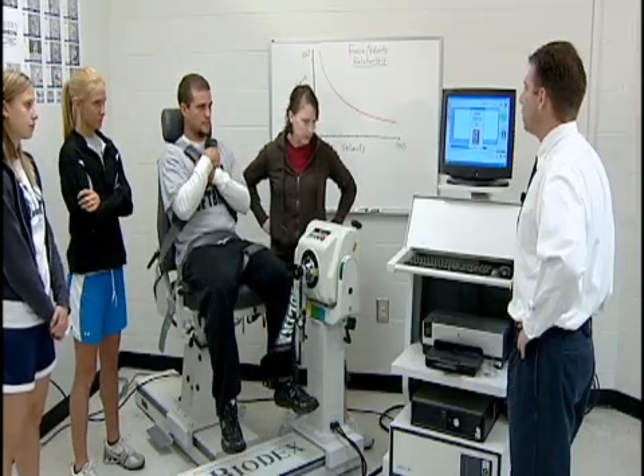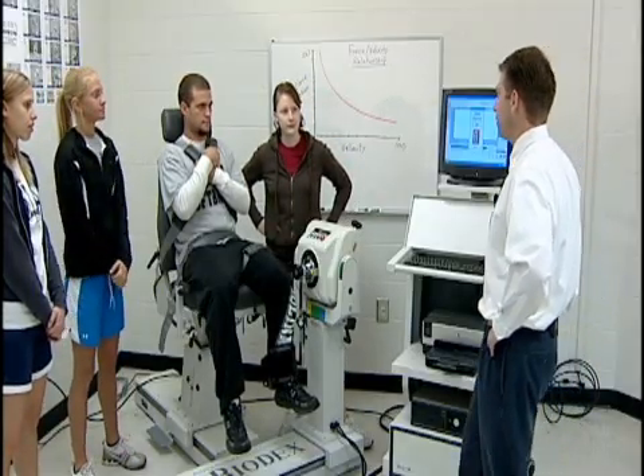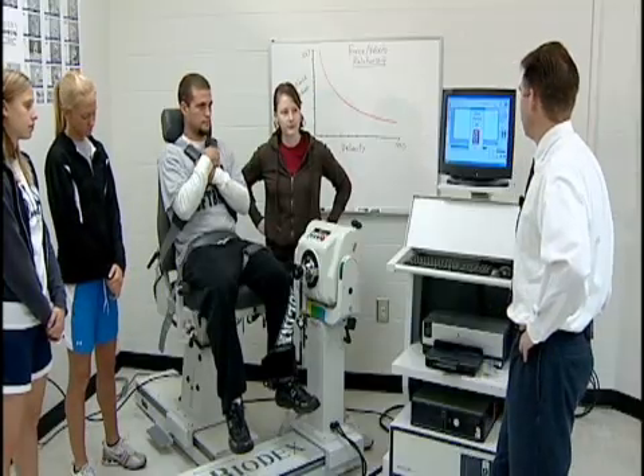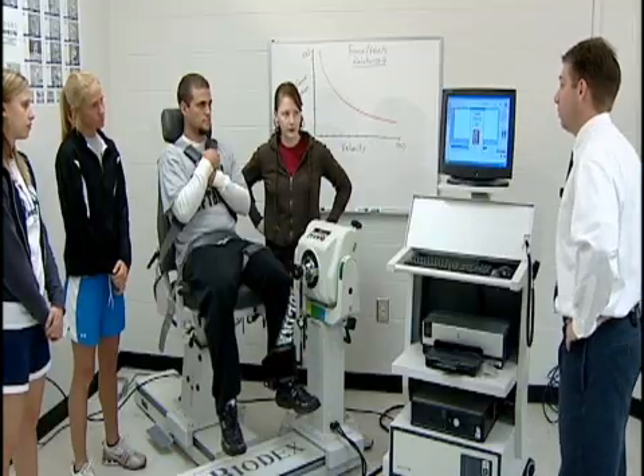The next speed is going to be 30 degrees per second — half the speed of the first test. This is going to be very slow and a little more strenuous, but we should see peak torque values actually highest of all here.